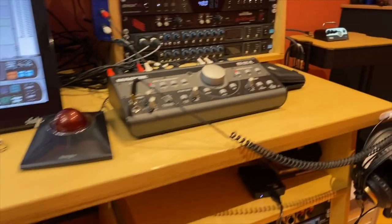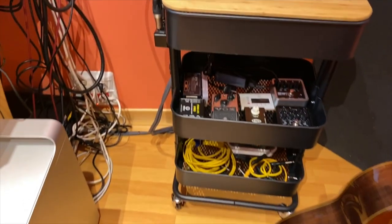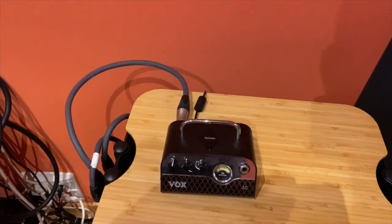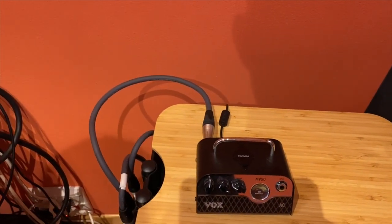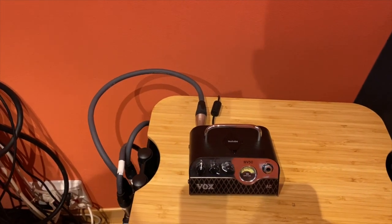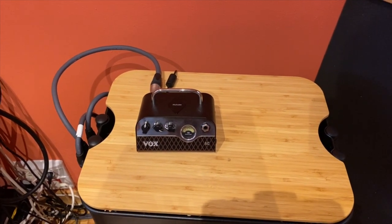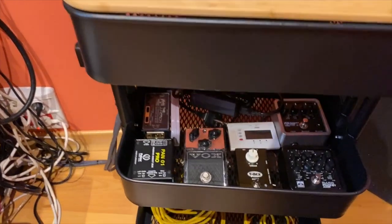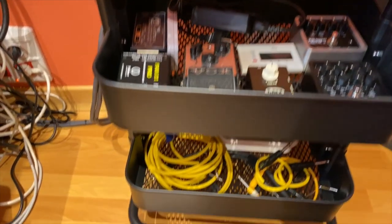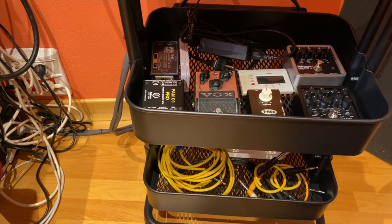Here I have my instrument trolley. I can place head amps here and connect them to the cabinet inside the live room. I have my Vox MB50 AC — amazing sound — along with some DIs, pedals, cables, and power supplies for my instruments.